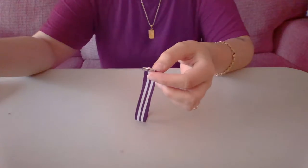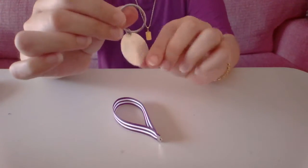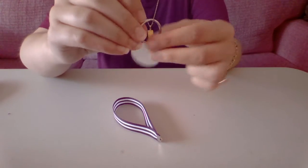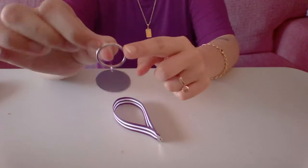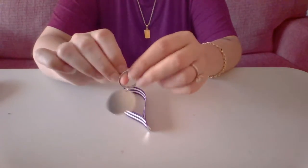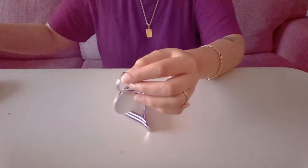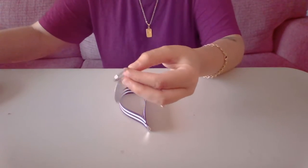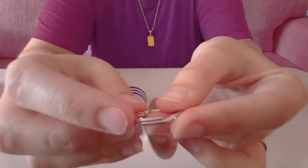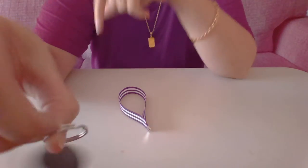Then we're going to want to take our jump ring — our keychain ring. Mine came with this nice little circle, but yours probably doesn't and that's okay. You really only need this part for the keys. And if you have trouble opening these, a good little trick is to take a credit card or something similar and just slide it in between this part here — it will open a lot easier.